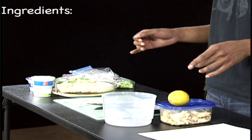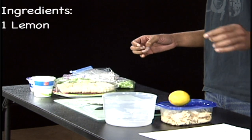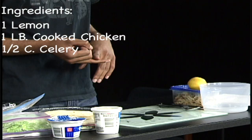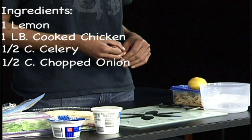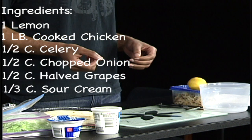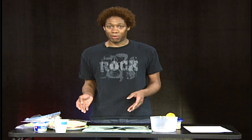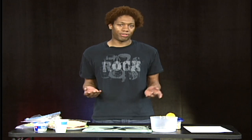Here are your ingredients. You're going to need one lemon, about a pound of chicken, a half a cup of celery, half a cup of onions, and a half a cup of grapes cut in half. I'm going to use pita bread, but you could use wheat or regular bread — it's really your choice.